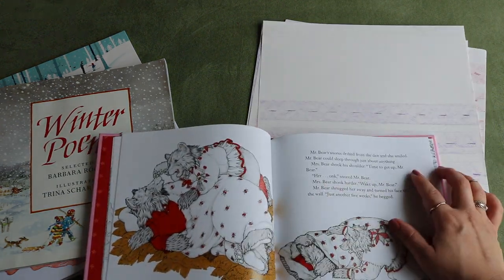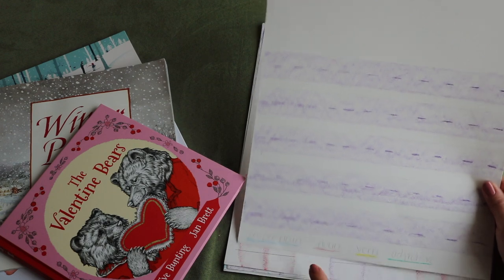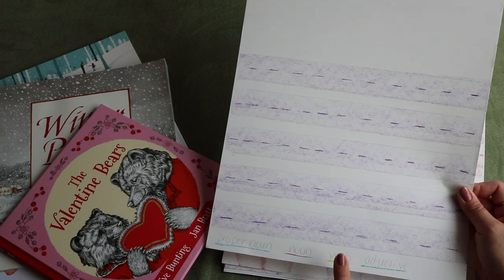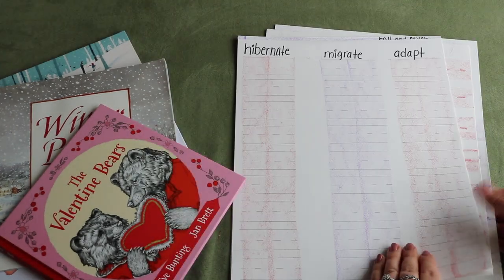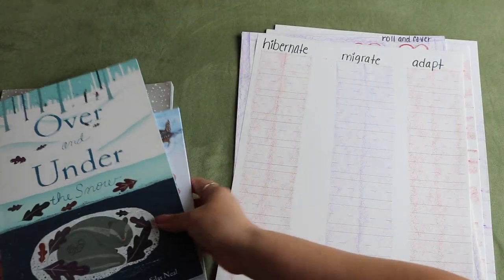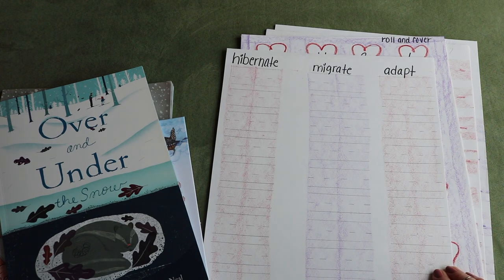Bella will pick a passage from the story — for example, 'Mr. Bear's snores drifted from the den and she smiled. Mr. Bear could sleep through just about anything.' She'll write a few sentences as copy work and make an illustration, then I'll have her underline parts of speech: a proper noun in blue, a common noun in red, a verb underlined in yellow, and an adjective in green. The next worksheet is for all of us to discuss and work on together after reading The Snowy Nap and Over and Under the Snow — we'll list and categorize animals who hibernate, migrate, and adapt.